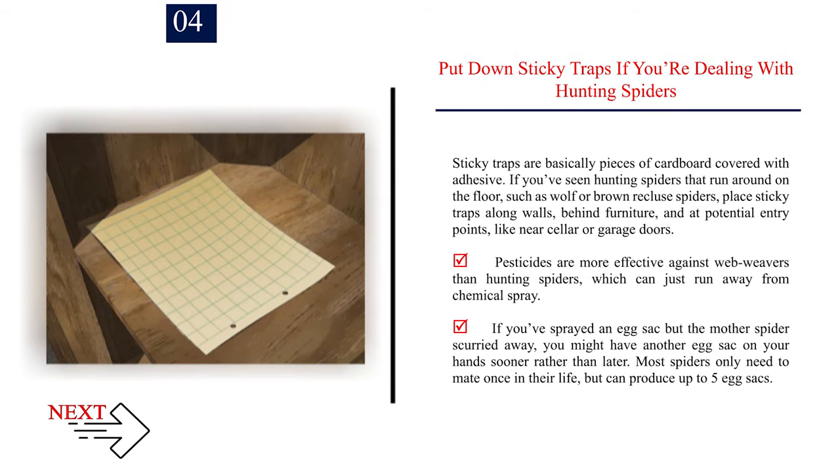Put down sticky traps if you're dealing with hunting spiders. Sticky traps are basically pieces of cardboard covered with adhesive. If you've seen hunting spiders that run around on the floor, such as wolf or brown recluse spiders, place sticky traps along walls, behind furniture, and at potential entry points like near cellar or garage doors. Pesticides are more effective against web weavers than hunting spiders, which can just run away from chemical spray. If you've sprayed an egg sack but the mother spider scurried away, you might have another egg sack on your hands sooner rather than later. Most spiders only need to mate once in their life, but can produce up to five egg sacks.